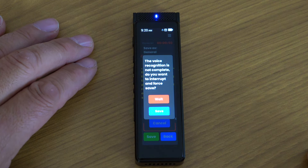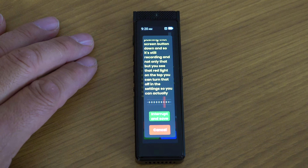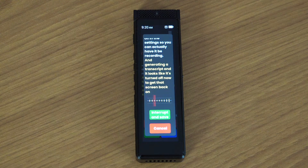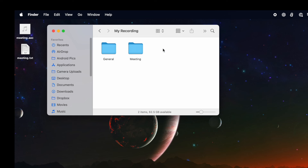Voice recognition is not complete yet — it'll keep going for a couple of seconds. Now I want to plug it into my computer. When I plug it into my Mac, I actually see two devices: one is the recorder itself, giving access to internal storage, and the other is a flash device which is the SD card. The recordings I've been making are on the external device. Going to general, then meeting and default, here's the AAC audio file. Let's hear how that sounds.